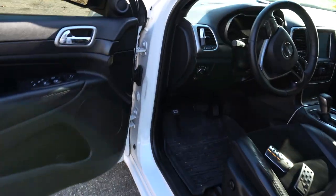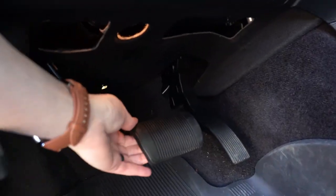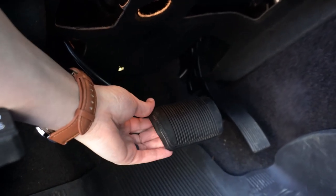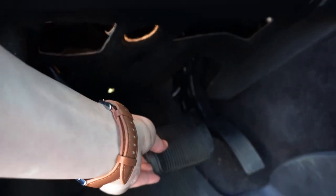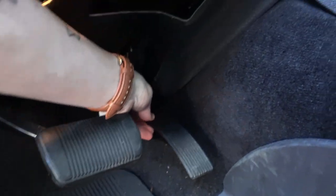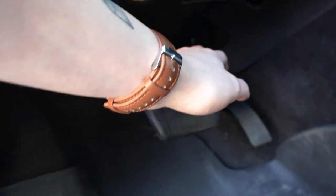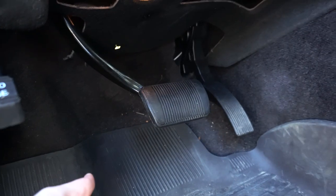When we jump in here we can see this is what we're working with right now. We just have these super scuffed looking pedal covers that we can almost just rip off — we're going to have to rip the brake one off anyway. The gas pedal actually just is going to slide right over top. So this is going to be a pretty simple install. Should be pretty quick.